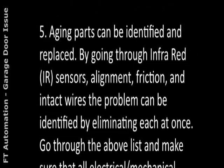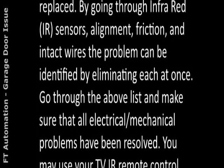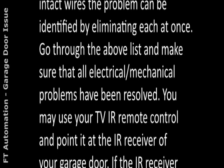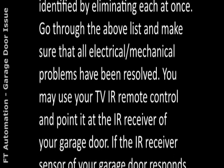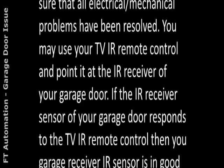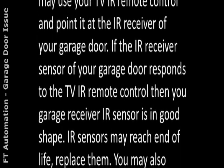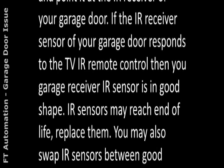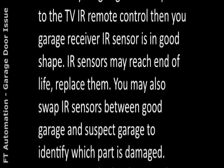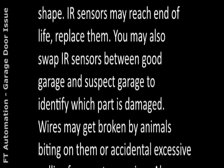5. Aging parts can be identified and replaced. By checking IR sensors, alignment, friction, and intact wires, the problem can be identified by eliminating each cause one at a time. You may use your TV IR remote control and point it at the IR receiver of your garage door. If the garage door IR receiver responds to the TV remote, your receiver IR sensor is in good shape. If IR sensors have reached end of life, replace them. You may also swap IR sensors between a working garage and the suspect garage to identify which part is damaged.